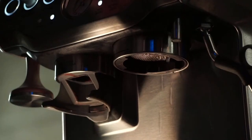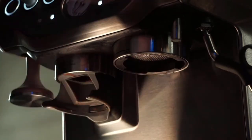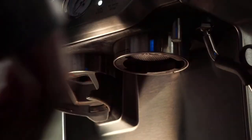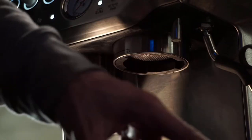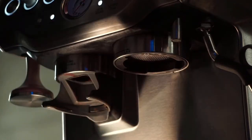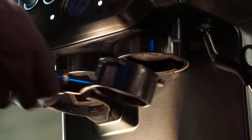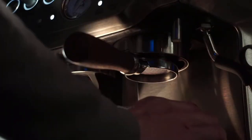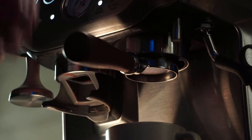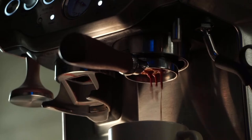First I'm going to cleanse my machine here in case there's any grounds in the bottom - I don't want those in my shot. And then I'm going to pull a shot into this cup. For this shot, if we see some spraying, I'll just change one variable, and that will help you at home know what to do in case you're seeing spraying as well. Light roasted coffees can be difficult.